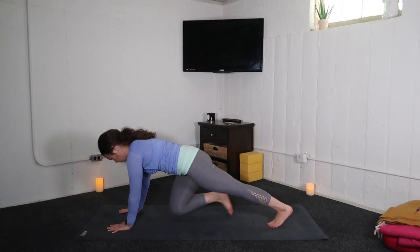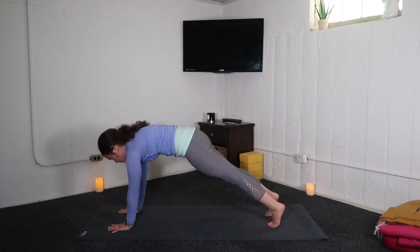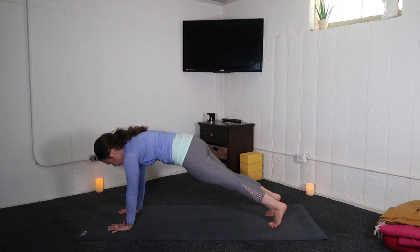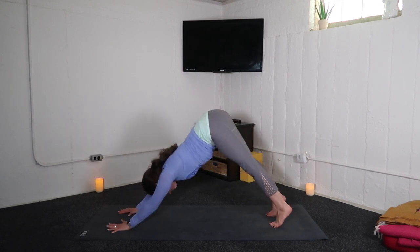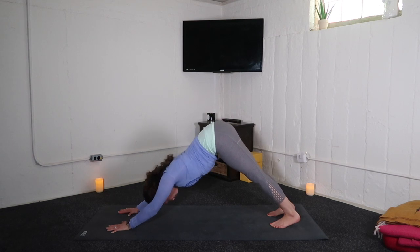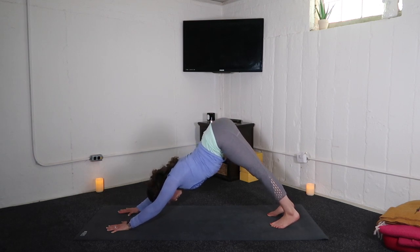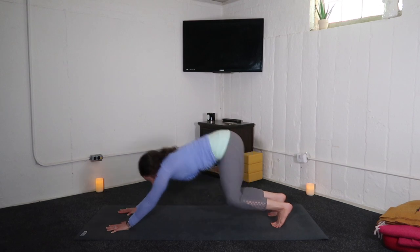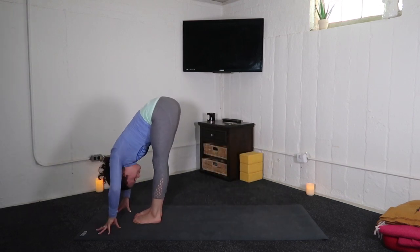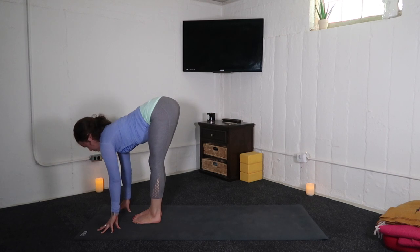Dome to the upper back and lift your belly towards your spine. Take a big breath in. And with your exhale, downward facing dog. Inhale, looking forward. Exhale, walk or hop. Inhale, halfway lift. Exhale, fold.